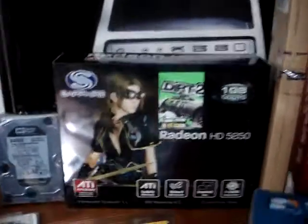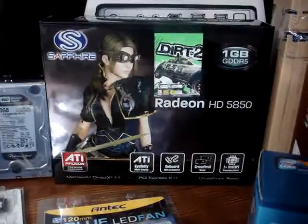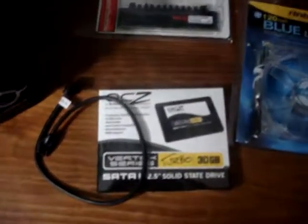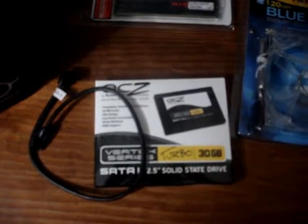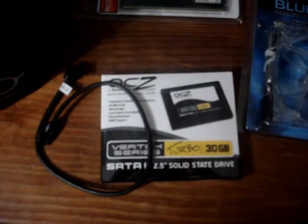For my video card, I'm going to use the Sapphire Radeon HD5850. My operating system will be Windows 7 and I'm going to install it on the OCZ Vertex Series Turbo 30GB solid state drive.